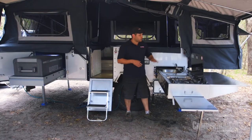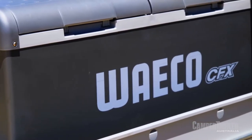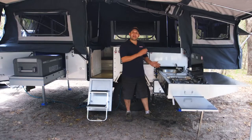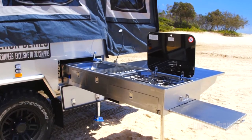Check out this kitchen, guys. Look at the amount of prepping space you've got with the flip-over bench. And you've got a massive fridge slide there that'll take up to about a 95-litre Waco. It's also got a three-burner Smev stove, and the gas is plumbed straight to it. You've even got an LED light, which is great for nighttime cooking.